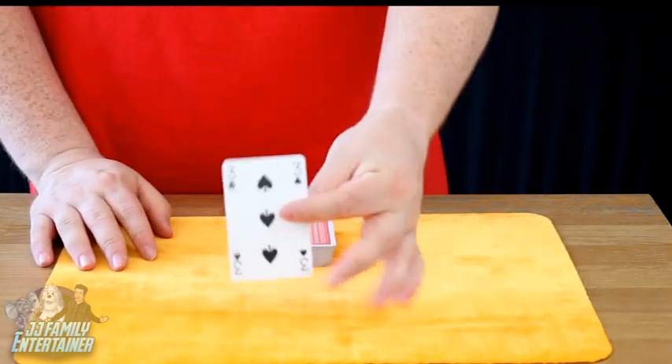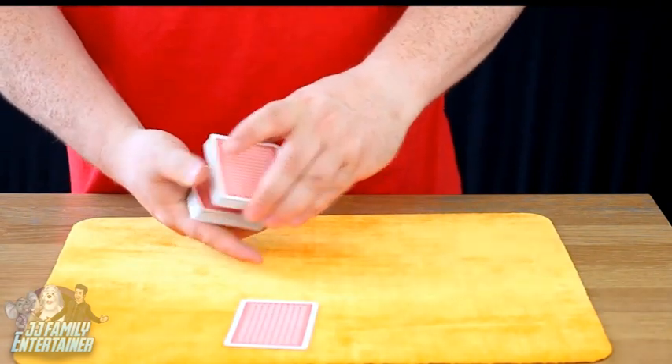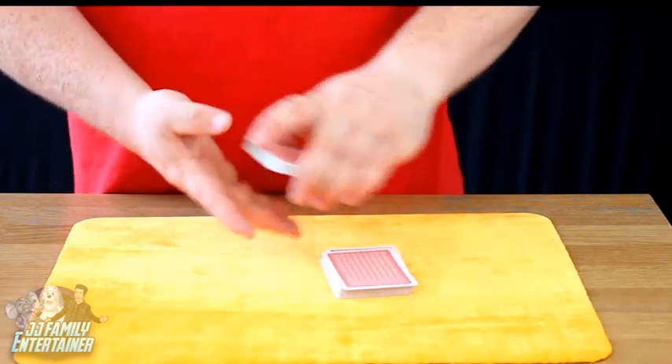Now have a look at that card and remember that card for me. Don't forget it, whatever you do. Now we're going to take this card and we're going to cut the pack so we put it somewhere near the middle. There we go.